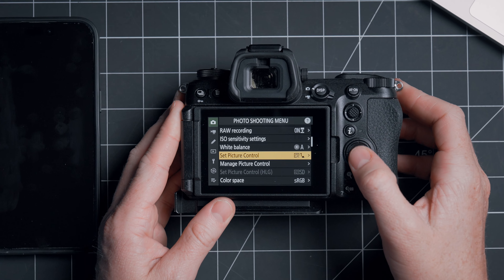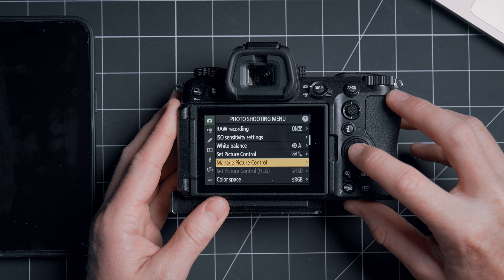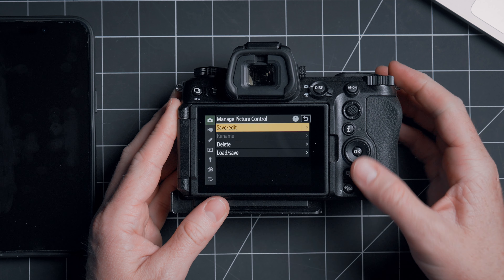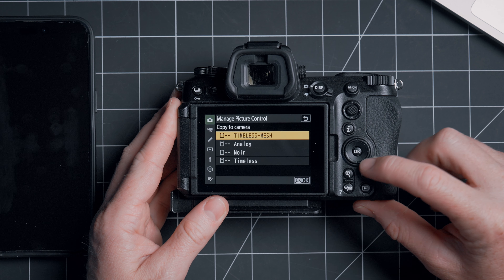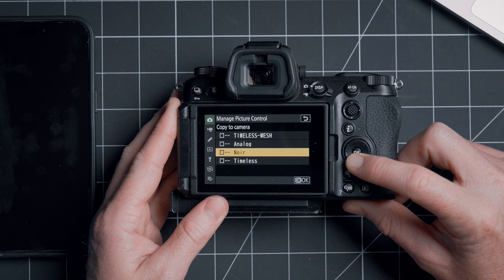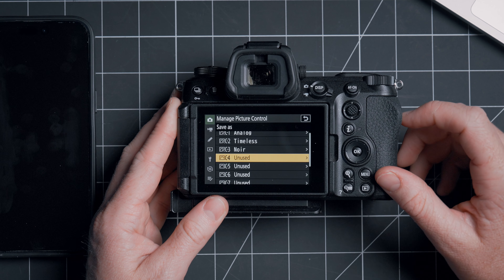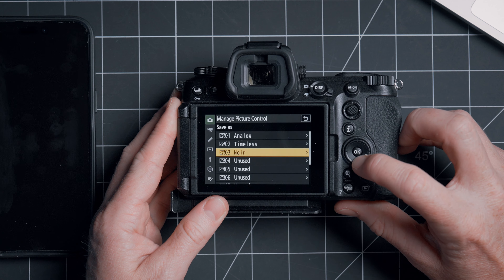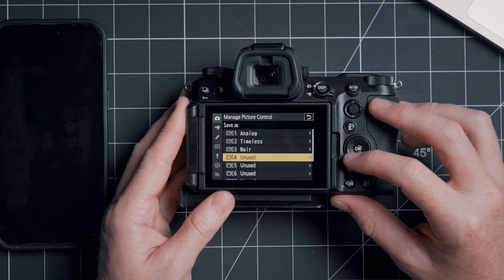Then we're going to go to Shooting Menu again and go to Manage Picture Control. Let's go down to Load/Save and we're going to do Copy to Camera. So now we have those ones that I had downloaded there, and we can just go ahead and add those in — we can add these now to our picture controls. Again, we have nine available to choose from.